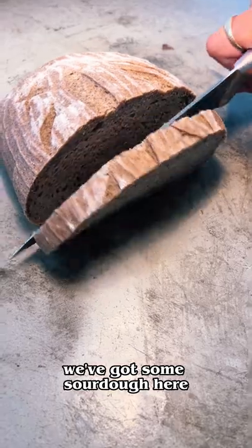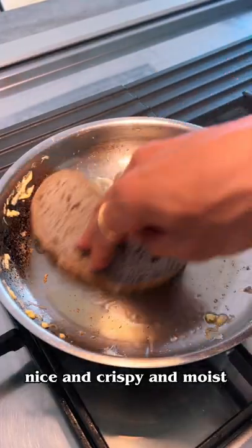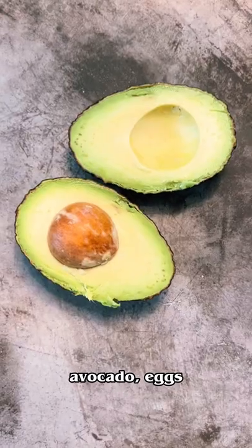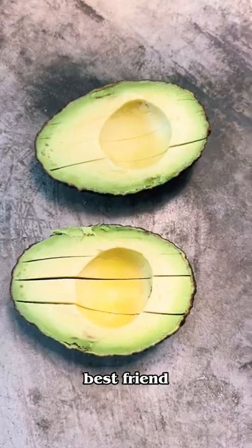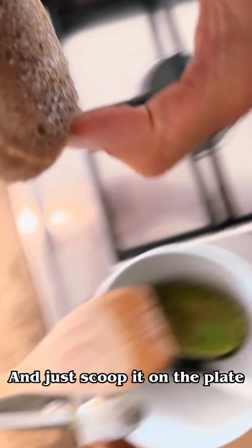We've got some sourdough here — chuck that in the pan. Another bit of olive oil to get that nice and crispy and moist. Both sides, flip it over. Avocado — egg's best friend for the breakfast we have here. Just scoop it on the plate, that's done.